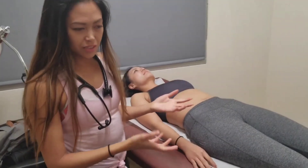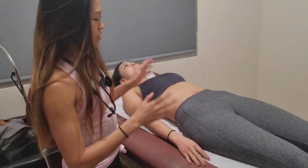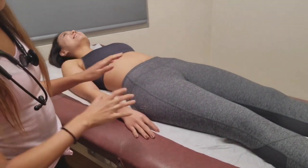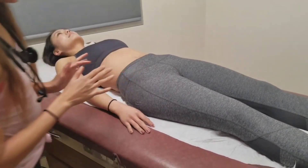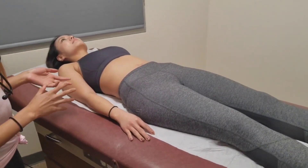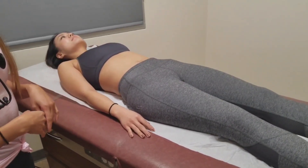I'm performing an abdominal assessment. I'm going to start with inspection. Looking at contour — it looks flat. The umbilicus is midline. I don't see any scars or striae. Color is appropriate for cultural background.